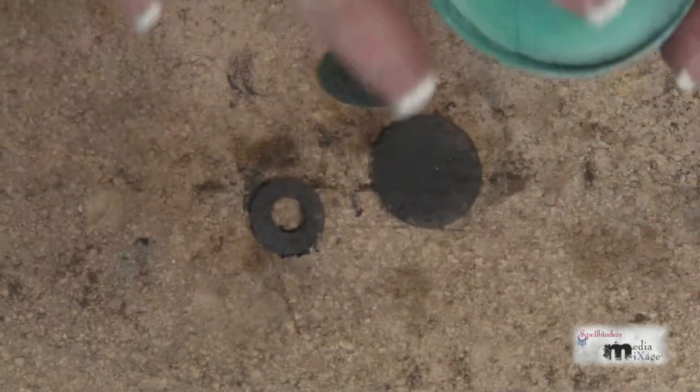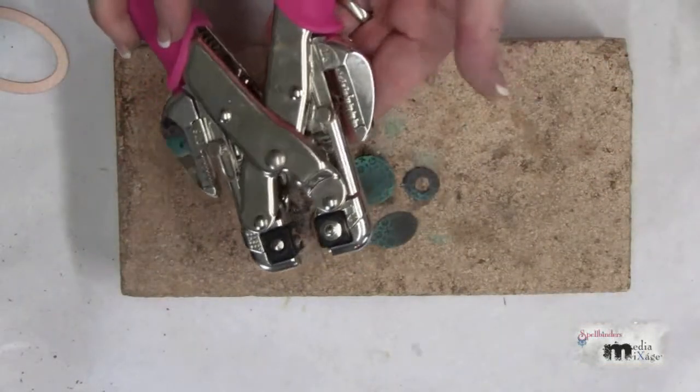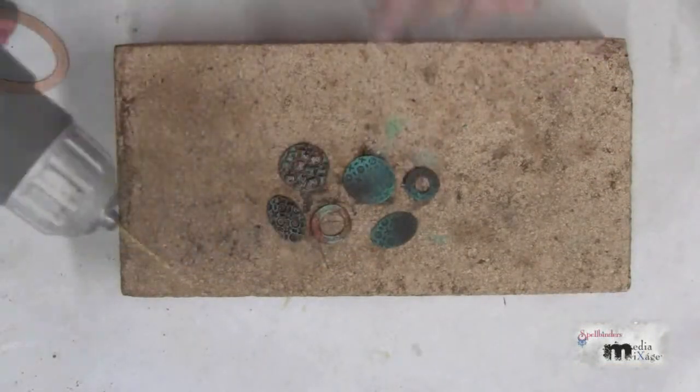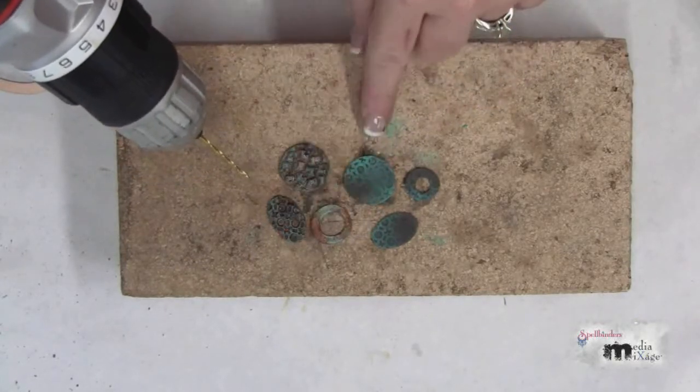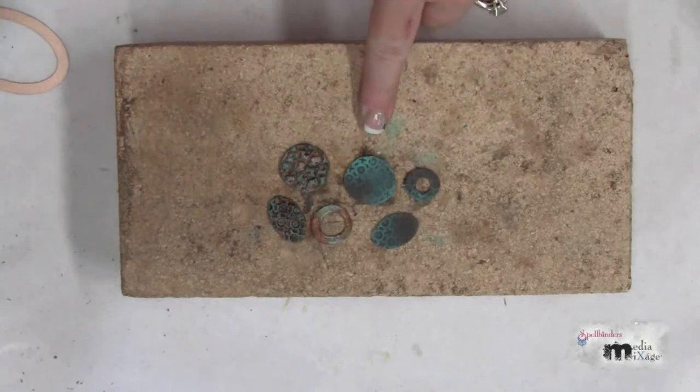I could have placed my holes with a hand punch before I shrunk my plastic, but instead I'm using a drill afterwards. That way I can place the holes exactly where I want them.